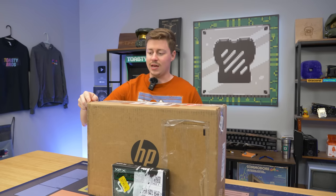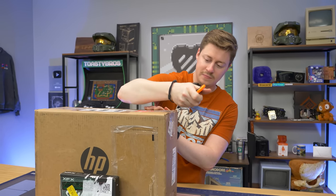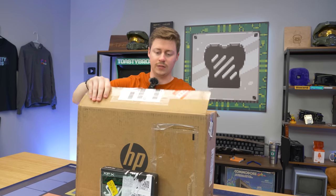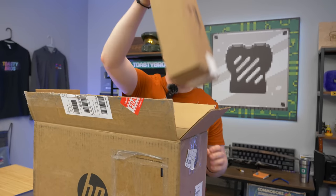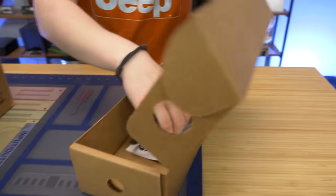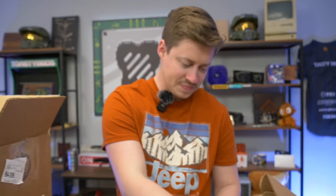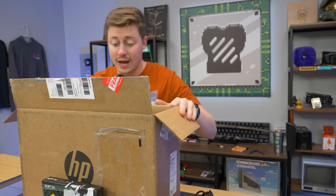Let's open it up. We got a 12th Gen HP — I guess it's a slimline, right? Yeah, it's one of the slim towers. We bought a bunch of these before with older stuff — Celeron and Pentium. I think we got a Celeron i3, but most of them come with Pentium, so it's kind of weird that this one has an i3. In the box we've got probably just a power cord, a little mouse, and some screws in here for probably adding a hard drive.